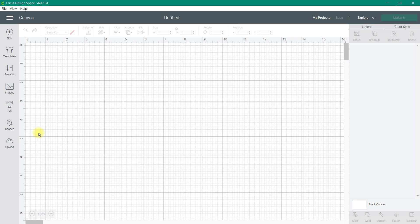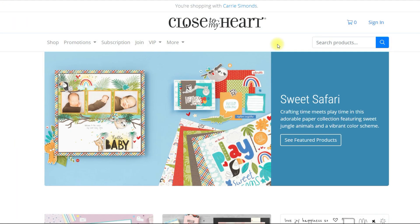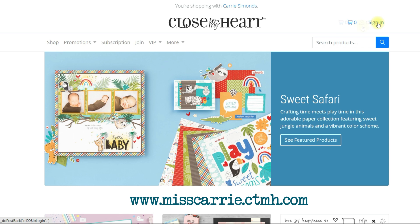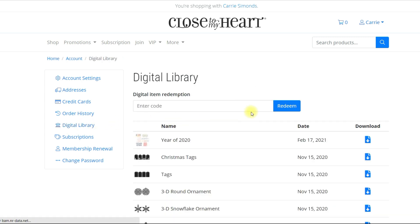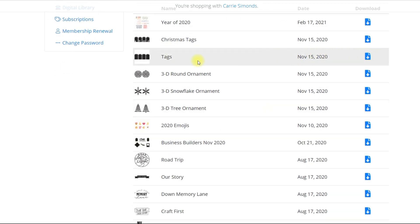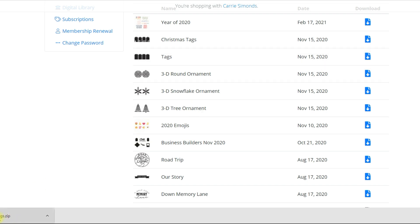If you purchased these tags from Close to My Heart, you received a free SVG file to help you cut out the tag images. We're going to have to upload those into Cricut Design Space. First you'll need to download those SVG files to the device you're going to be using. I'm going to sign in to my account — all of the digital files I have purchased are there. Click the down arrow under my name, click on the word Account, then go to the digital library, which has all the SVGs that came with any bundles or digital collections you purchased. I'll click the download button; in Windows the download shows up in the lower left-hand corner.